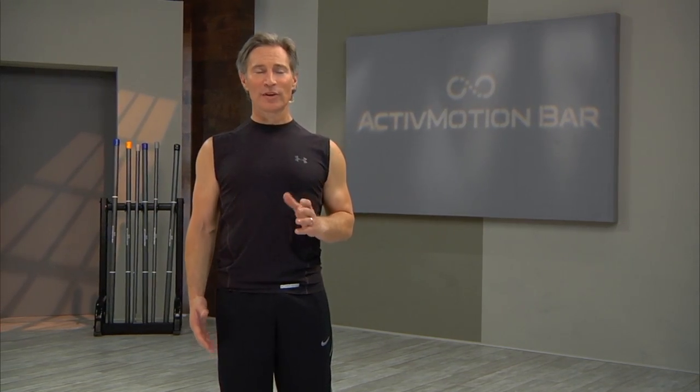Using the Active Motion Bar with its hollow center, filled with rolling weights, facilitates muscle activation, total body integration, and drives momentum, thus creating reactive movements that you can sense, feel, and hear, unlike any other training you've ever experienced.